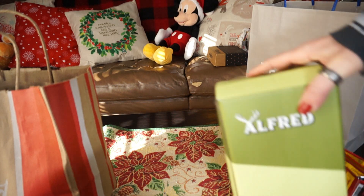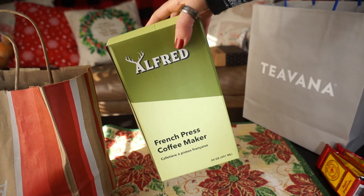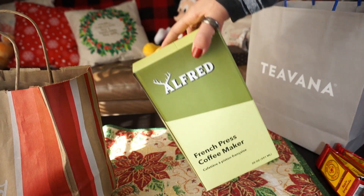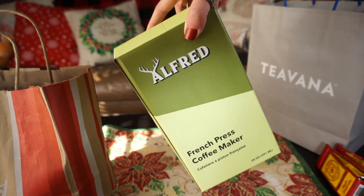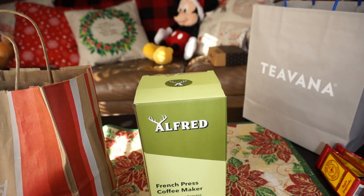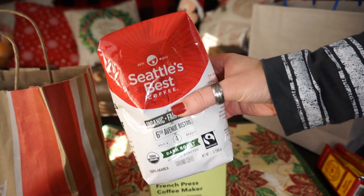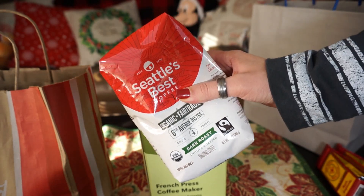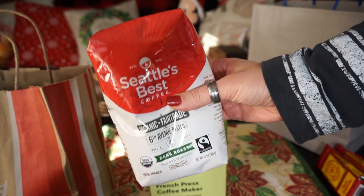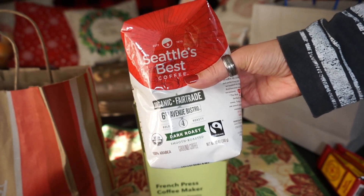The first thing going in the coffee set is this Alfred French press coffee maker. I actually got this in my FabFitFun box — never used it, never even opened it other than to show it in the FabFitFun video — so I'm going to gift this to someone who will actually use it. And then to go along with that, as you guys know I do live in Seattle, so I got some Seattle's Best coffee. I'm gifting this to someone who lives in a different state, so I thought this would just make it a little more personal by including some coffee that is from the area that I live in, that they probably can't find in their area.